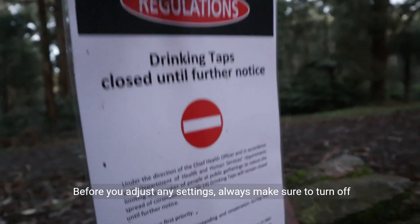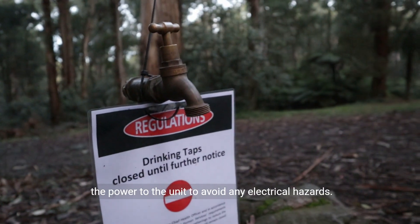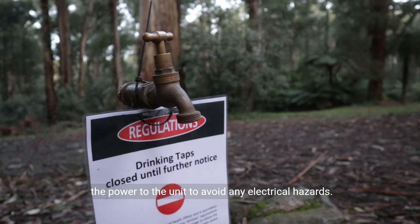Before you adjust any settings, always make sure to turn off the power to the unit to avoid any electrical hazards.